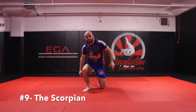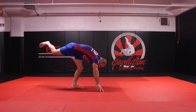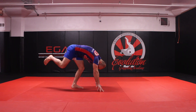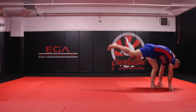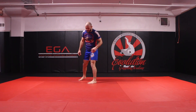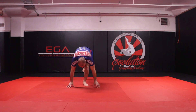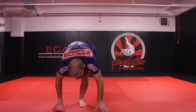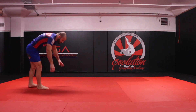The next exercise is going to be the scorpion. What I'm going to do is put my hands down right to the mat, kick my right leg not low but kind of straight back, and pull my foot right in between my two hands. Doing it the other way, I want to pull my left foot right in between my two hands — just like so from one more angle.